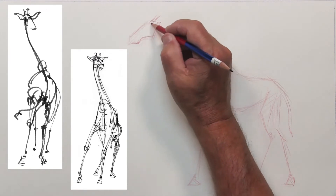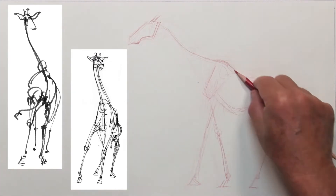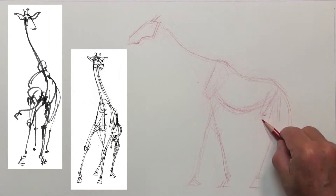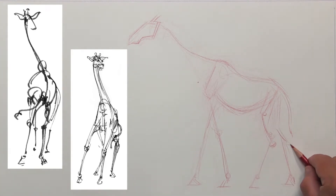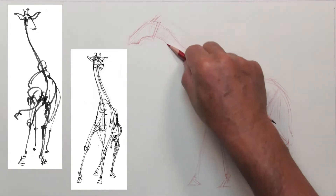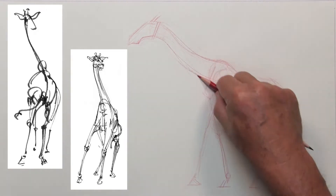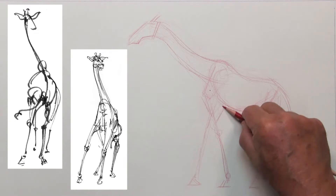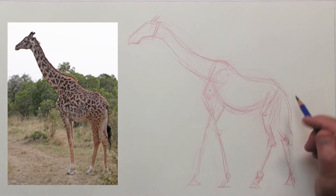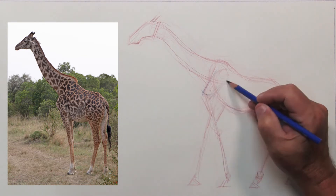After getting a broad framework worked out, I'll go back in and reinforce some of the angular sections, hit the gesture a little bit more, and build up some of the anatomical points like knees, elbows, and ankles, making sure everything is working together before I commit more to the design. Those two little 30-second to one-minute-long fountain pen drawings make just as good a statement as sitting there for an hour rendering out your subject.